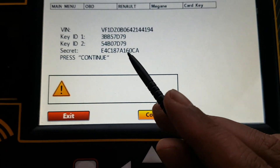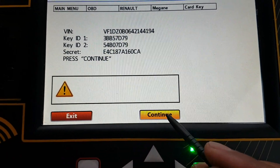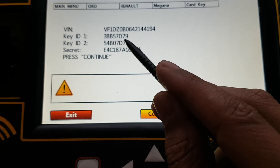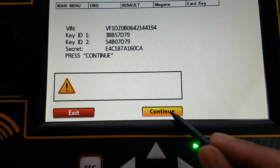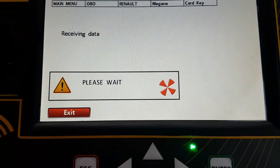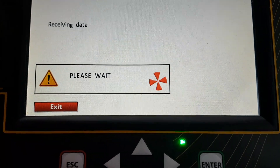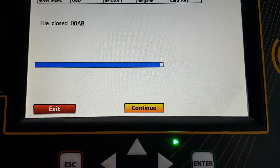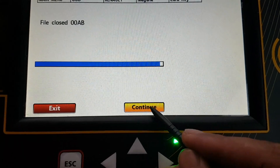It's brought up the information here — press continue. So that's the pin code there, the key identification 1 and 2, and the VIN number for the vehicle. It's retrieving the immobiliser data now and it's added the new key data in.